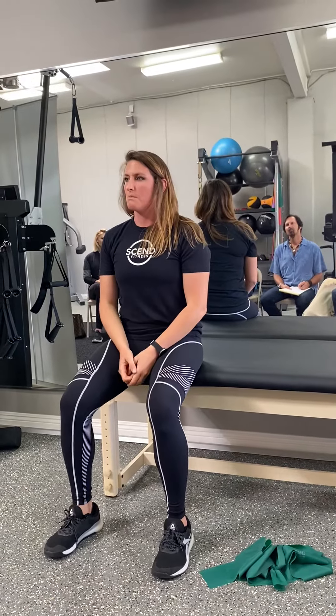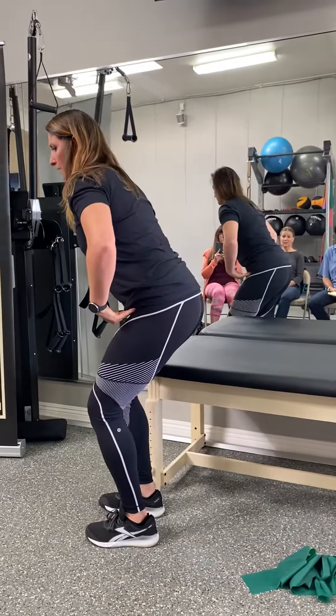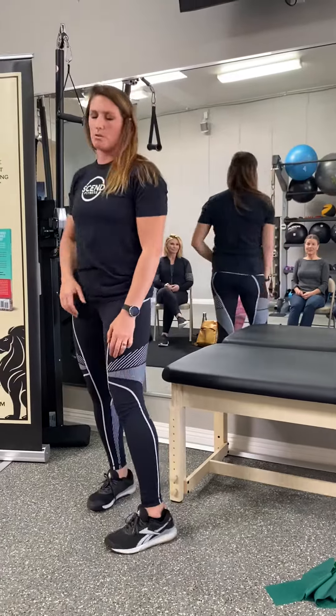If you did those alone, most people would have less back pain. That's how powerful they are. Those are the two that I teach every single client that walks in with a really tight hip and also lower back pain.